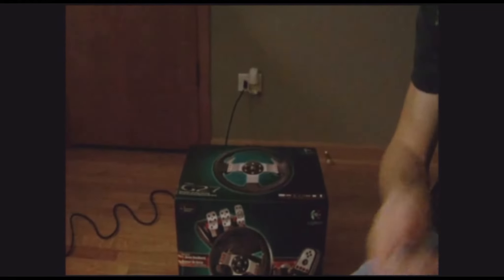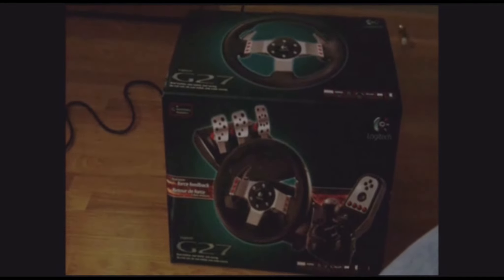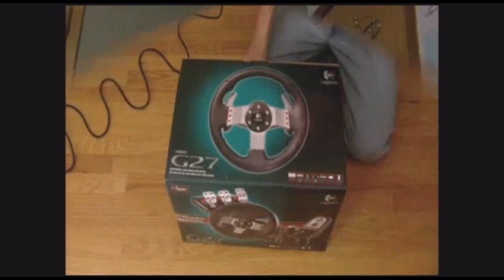Hey YouTube, it's been a while but I'm back with another unboxing. Today I'll be unboxing the Logitech G27 racing wheel. I'll get back to a different camera view and we'll start the unboxing.